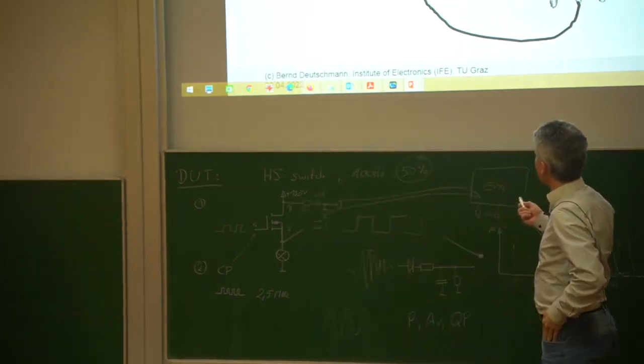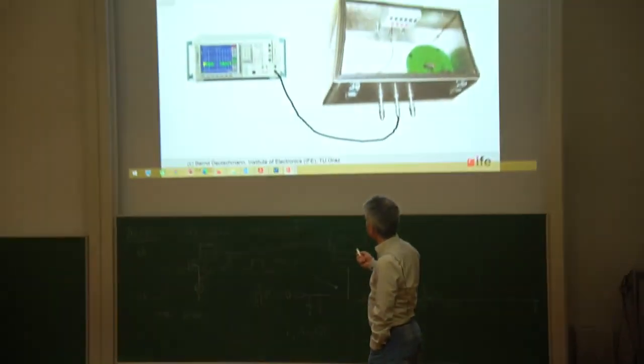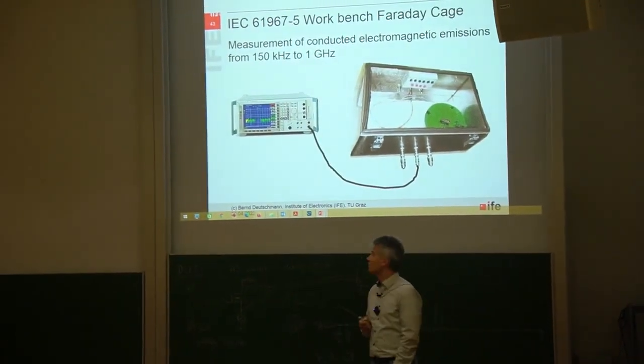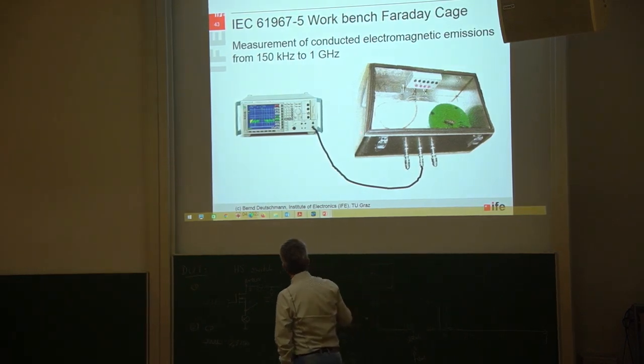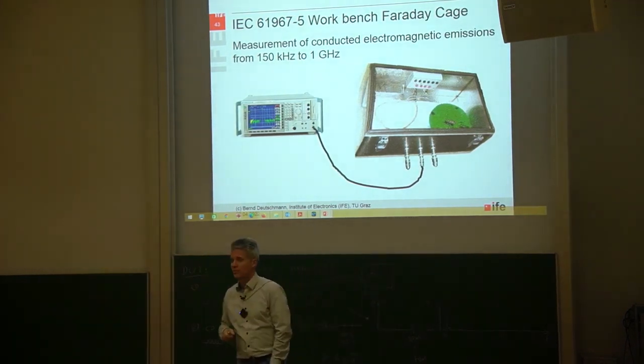Let's come to the next measurement technique. It's defined in IEC 61967 standard, dash 5. It's the so-called workbench Faraday cage, and this is how such a workbench Faraday cage looks like.